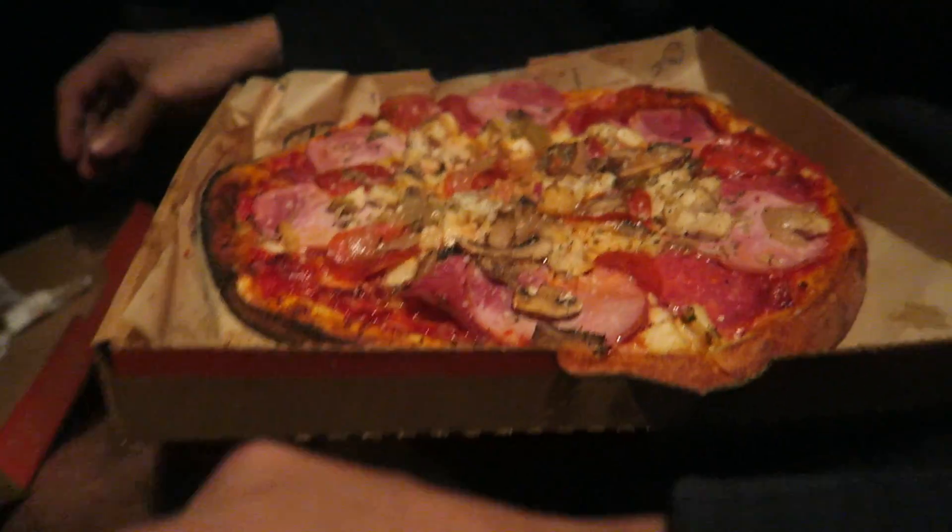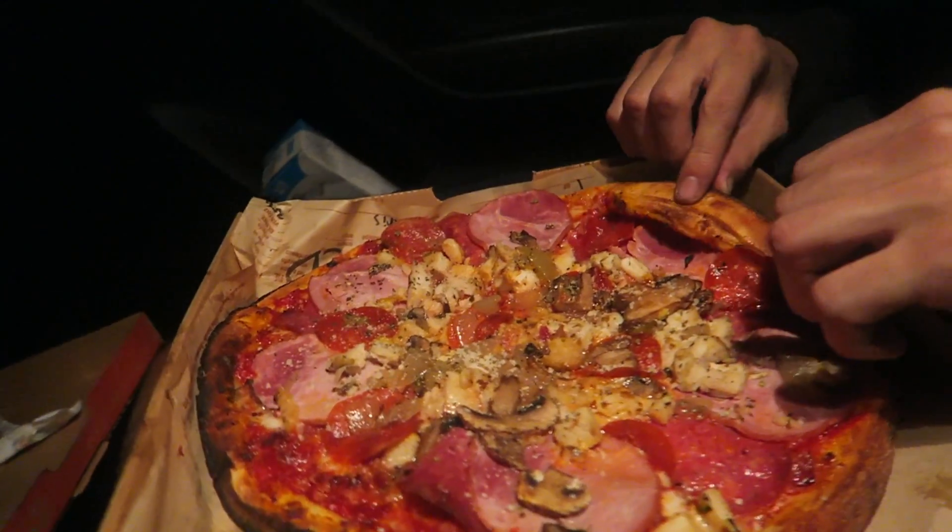Are you getting cheese all over my car now? I got a piece of cheese. You're a little hungry there, dude.